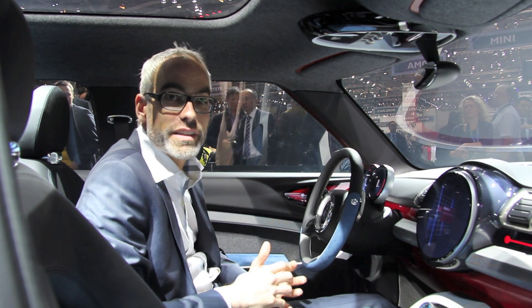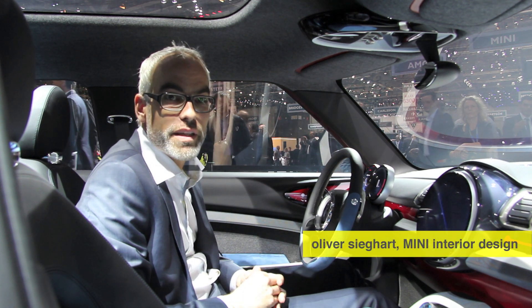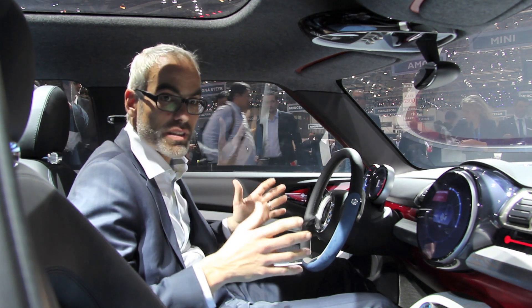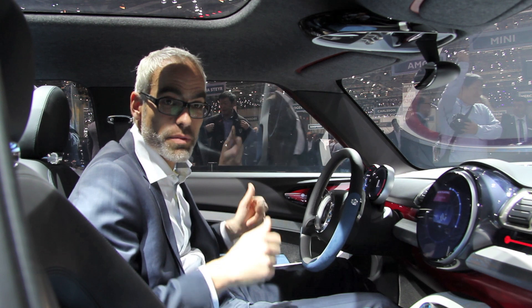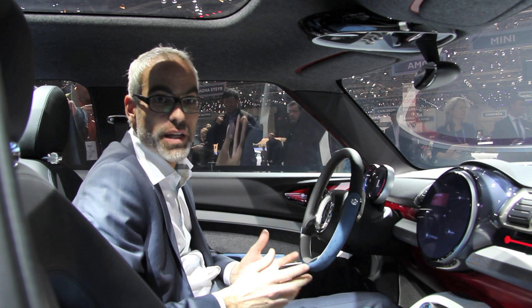The MINI Clubman concept — you can say it's introducing a new class for MINI. This car has grown in size and width. It's about more than 17 centimeters wider, which just generates a more functional and more spacious car.